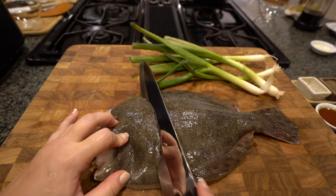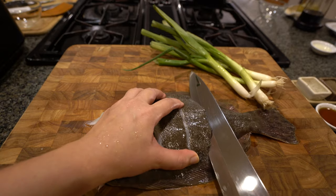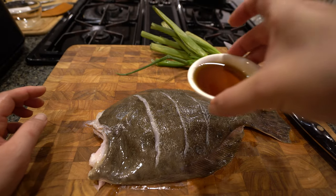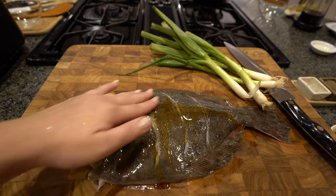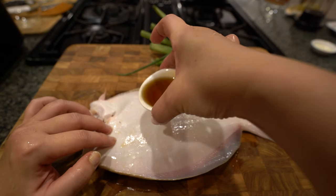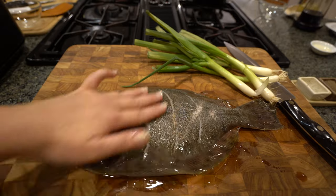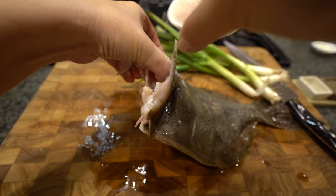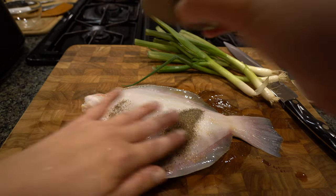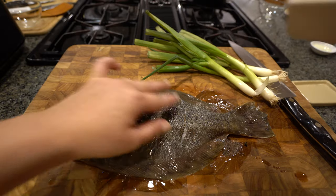I'm going to cut a couple of slices into my fish — I like to angle it like that. Make sure when you cut, you get all the way down to the bone. Next, you're going to get your sesame oil and slather it all over the fish, both sides. Then add salt — you can even put some salt inside. On the other side, add pepper. And let's sprinkle on some of that gray salt just on the top.